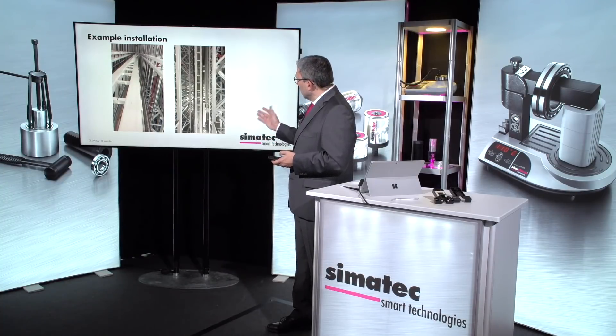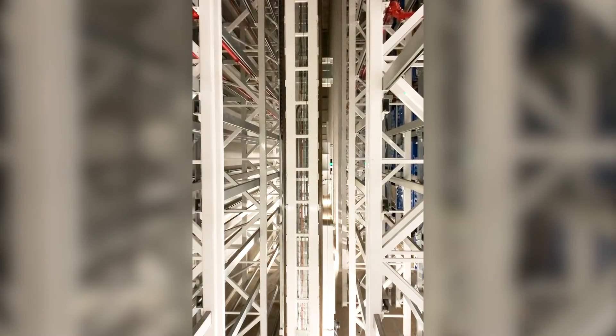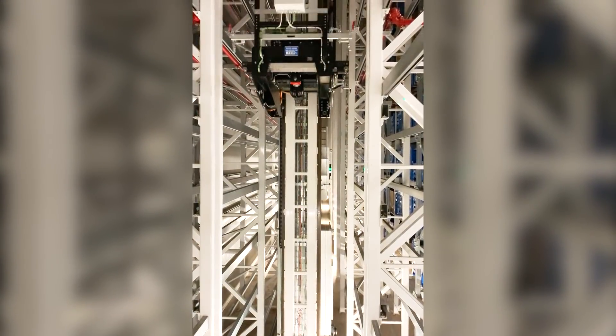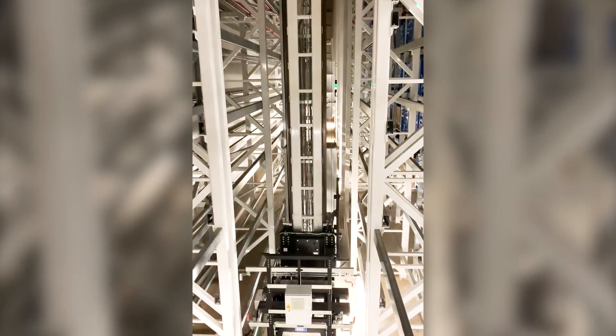On the second video, you see the elevator working. The installation is easy, also for retrofitting on existing systems. The costs for maintenance can be decreased considerably.